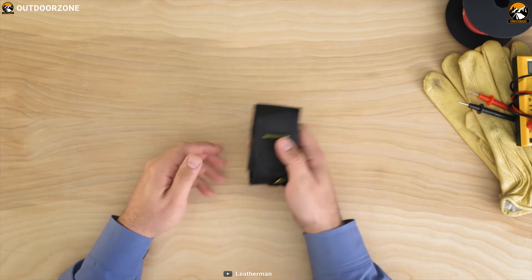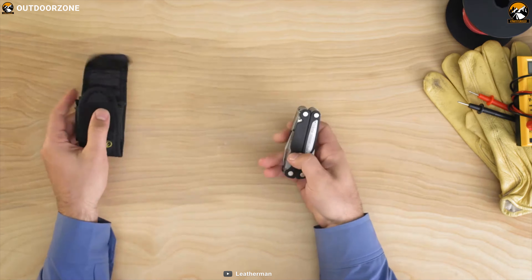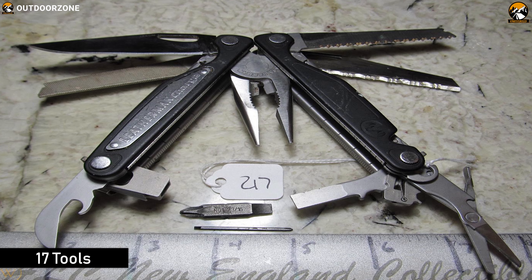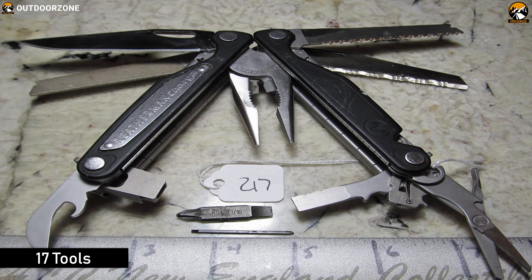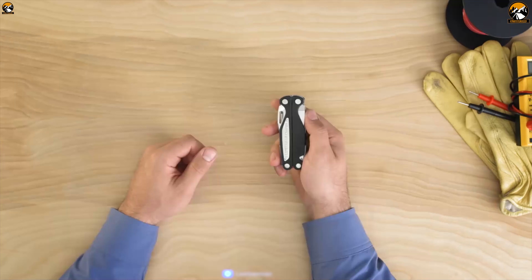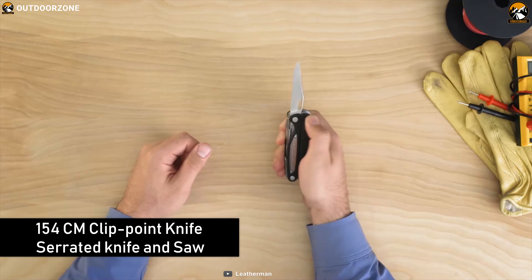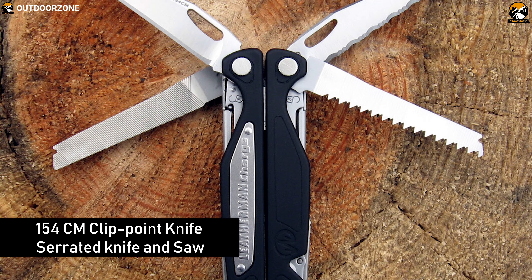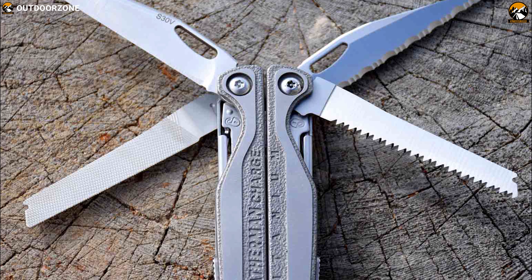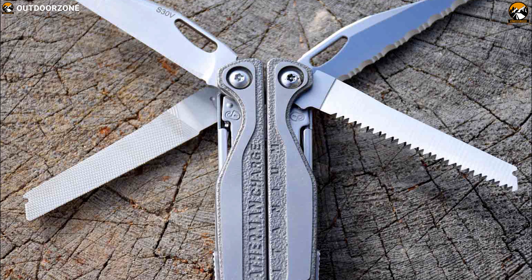With premium materials and fine detailing, the Leatherman Charge AL is a versatile tool with easy-to-unlock blades and heavy-duty strength. The Charge AL packs 17 different tools in its compact construction and allows you to rotate blades or tools individually so that you can easily grab one and make your work more efficient. It comes with a 154CM clip-point knife, serrated knife and saw which can efficiently handle cutting tasks outdoors. The knives are on the outside of the tool for quick and easy access. The blades and body are made from 100% stainless steel to provide years of dependable service. It also comes with 2-bit drivers that allow you to customize your bit selection to fit your job.